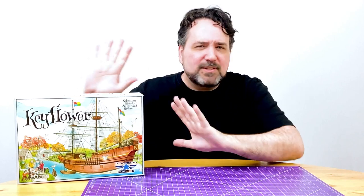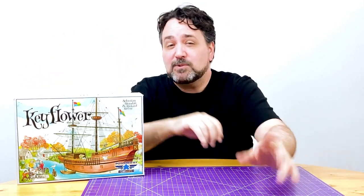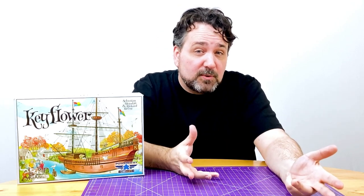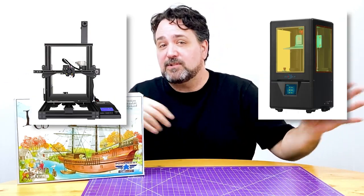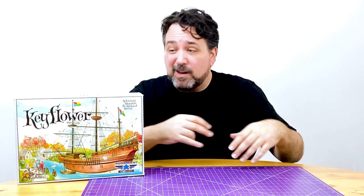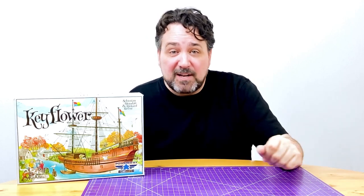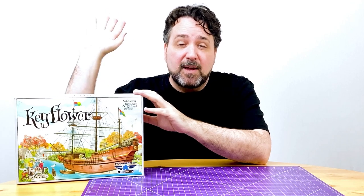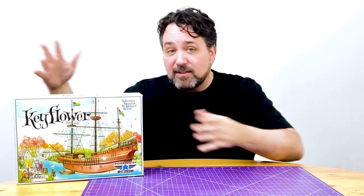All I'm gonna do with this one — we're just gonna print an insert. Because when I asked you in the comments of previous videos what you would do if you were in possession of a 3D printer, whether FDM or SLA, a lot of you said: I would just take all my games that needed inserts and simply print inserts for them. So that's what I thought I would do — take a game that desperately needs an insert, Keyflower, and make the insert for it.